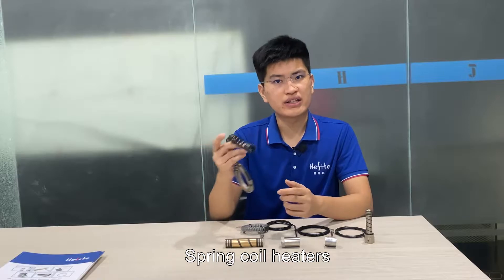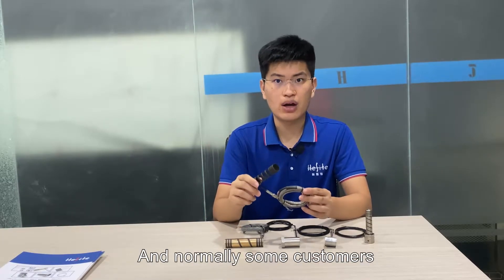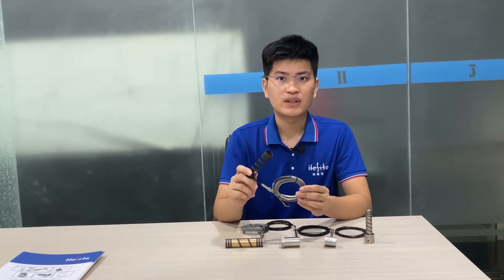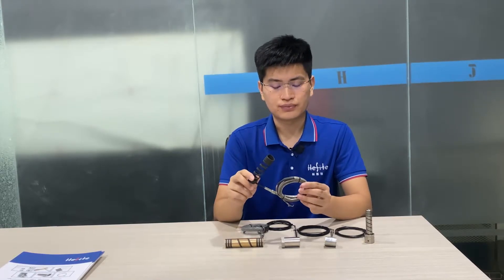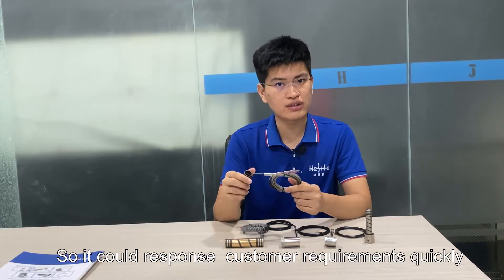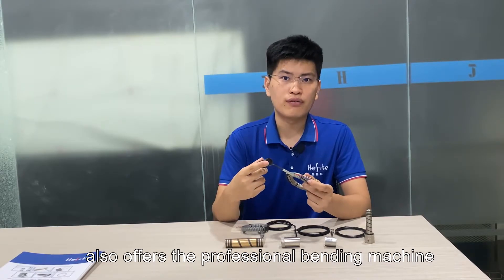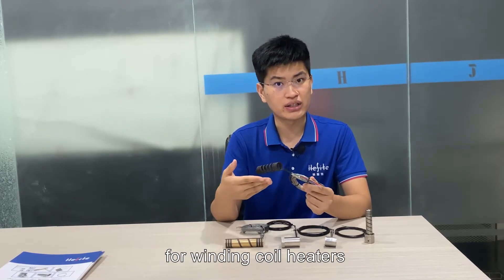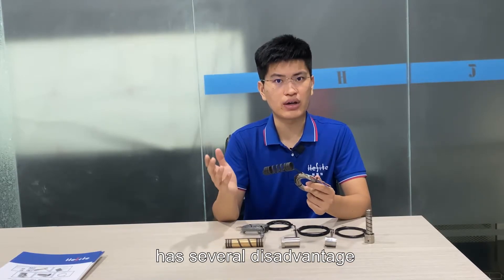Spring coil heaters are the most cost-effective choice among them. Normally, some customers ask for straight coil heaters to keep in inventory. They will do the subsequent winding work themselves so they can respond to customer requirements quickly. Hashtackle also offers a professional banding machine for winding coil heaters.